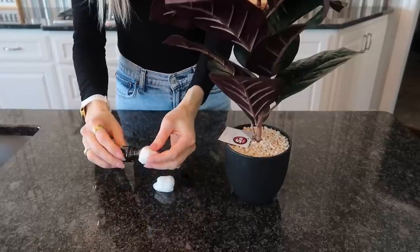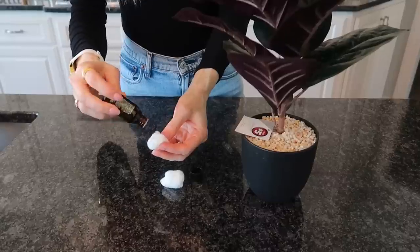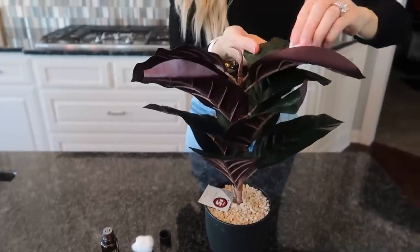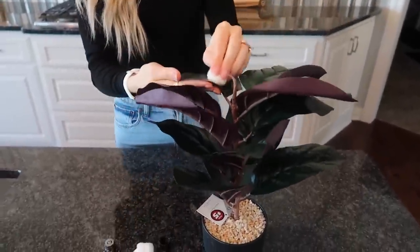Here's something else I'd recommend that I think is even cooler: grab some cotton balls and your favorite essential oils. Put a little essential oil on the cotton ball — depending on how strong you want the scent — and rub it on those leaves. Not only will it make them shiny, but it's going to make your faux plant and house smell amazing, all natural.